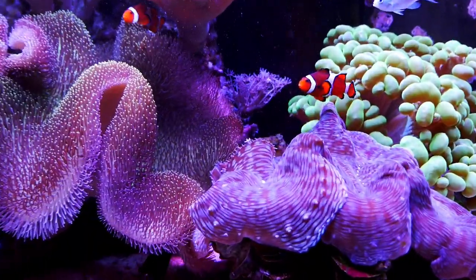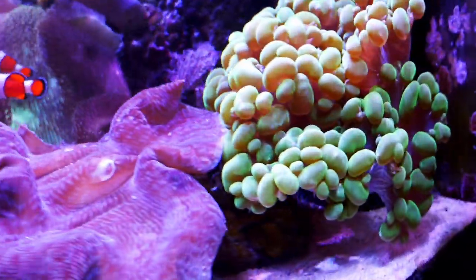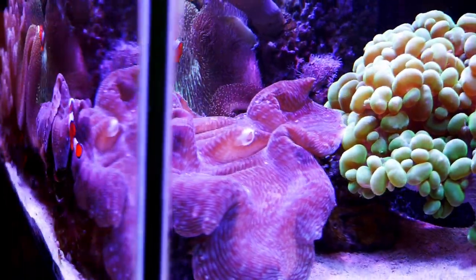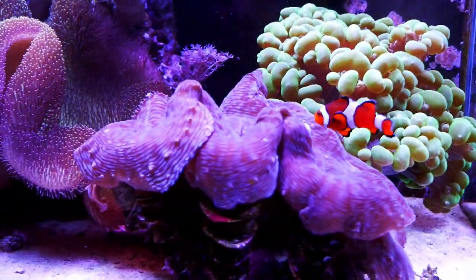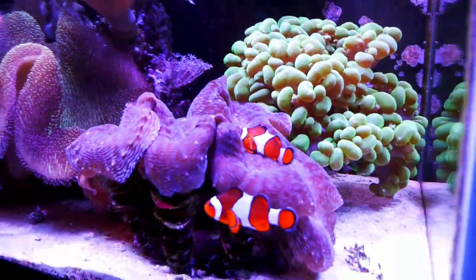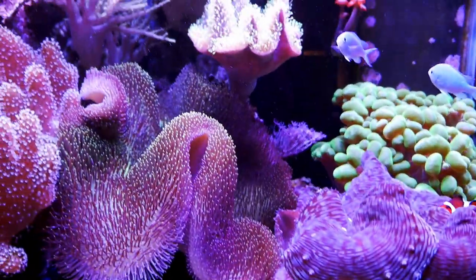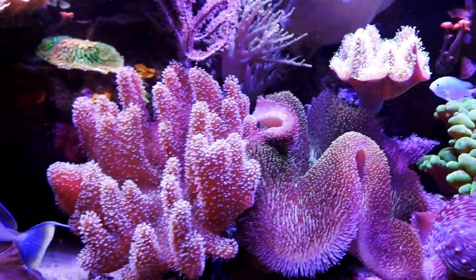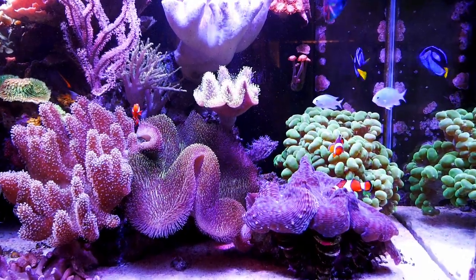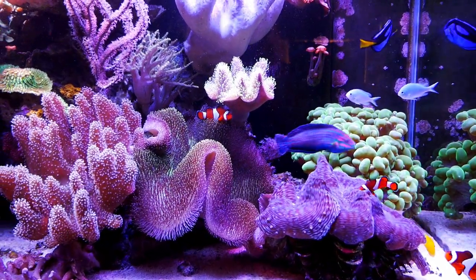I'm really starting to run into some space constraints here. My toadstool is overlapping my clam, and the big bubbles are the same deal — everything has grown into each other, which is really cool but I've got these massive pieces right together. I keep moving my clam to angle him a certain way, but as he opens and closes he moves himself back — so it kind of is what it is. The devil's hand next to him is massive too. As far as fragging goes, the leather is the only thing there I can really frag, so that's pretty much my only management tool.